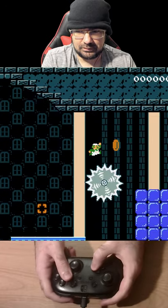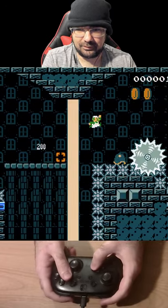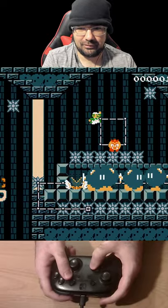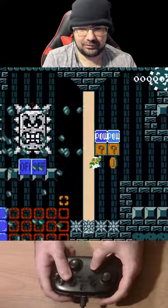Here we go — nice little speed run, a 20-second speed run. Looks like the indicators are pretty good. Wherever you see the little orange squares, I'm pretty sure that's where they want you to jump.